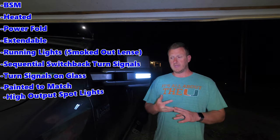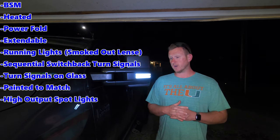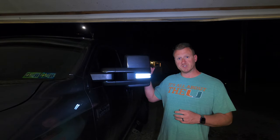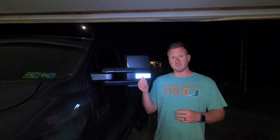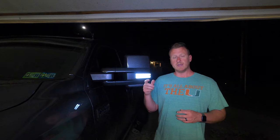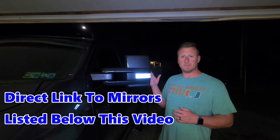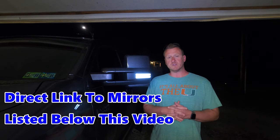They are loaded, guys — they have blind spot monitoring, they're heated, they're power fold, and no new switches needed for that. It works off my factory switch on the 2020 Platinum just like my factory mirrors did. They also have a turn signal on the glass and these LED bars right here. I did get them with the smoked lens, and they're also sequential switchbacks, which I absolutely love. Wait till you see the light output from those spotlights on the back side.